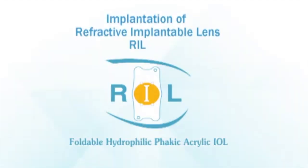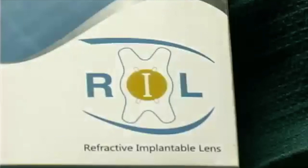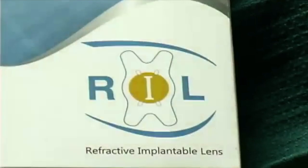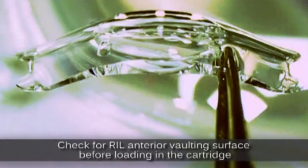Greetings from MNI Hospital. This is a case of refractive implantable lens, the RIL by Appa Swamy, which is a hydrophilic acrylic material with an optic size of 4.5 to 5 mm and an overall size between 11.50 to 13 mm, which has a refractive index of 1.460 diopters.